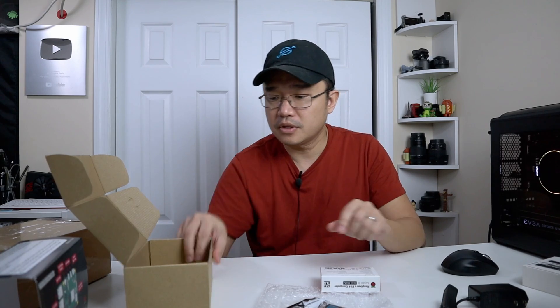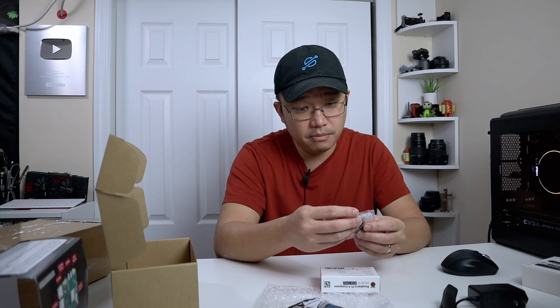There's more stuff in here — a card reader, and also a 64 gigabyte SD card. And then the 8 gigabyte Raspberry Pi itself. Let's pop this open and take a look.